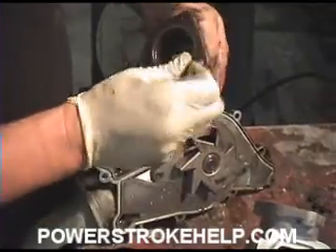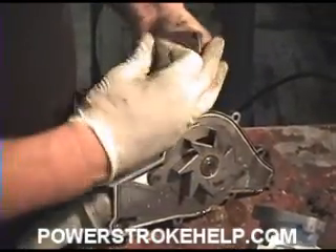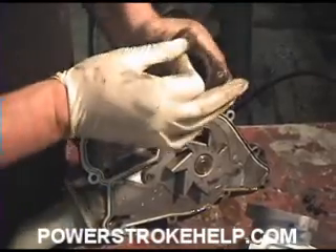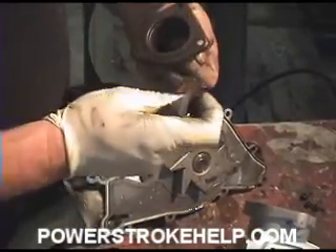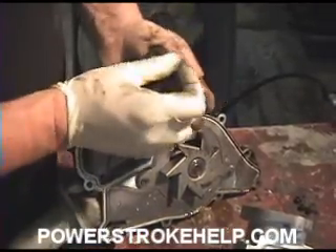If it's really bad, if it's really pitted up, they're only about $12 or $14 for another one of these from Ford. If you have to get one, you have to get one, but more than likely you'll be able to clean this one up and reuse it.